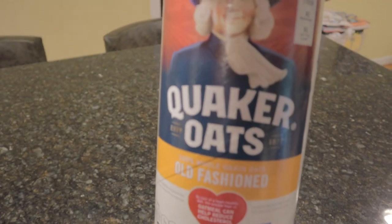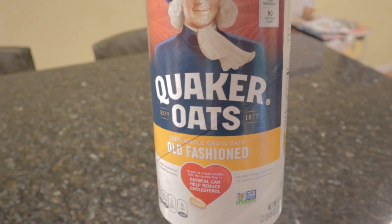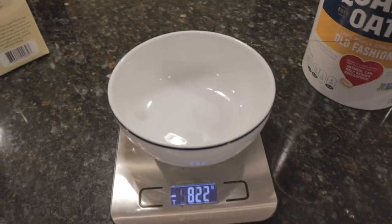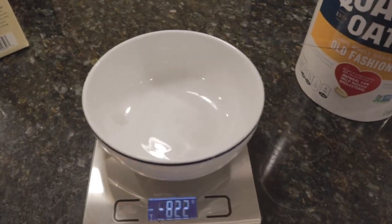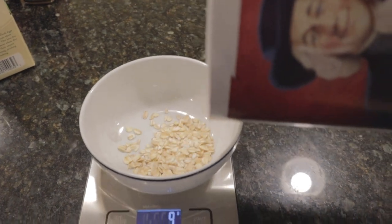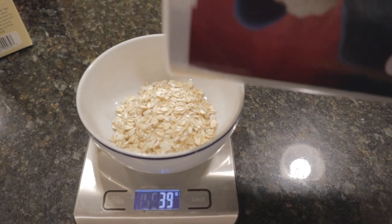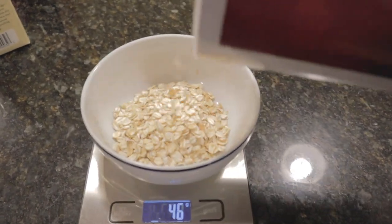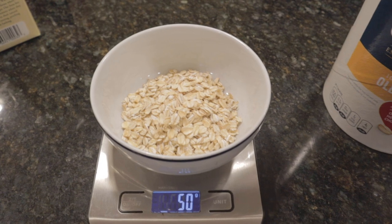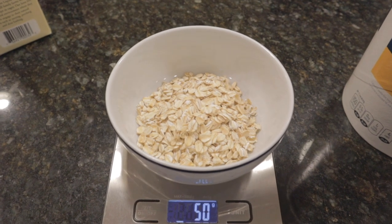Next up, we're gonna be doing some oats as well. After having anabolic French toast for a long time for breakfast, I forgot how much I loved oatmeal. So I got some old-fashioned oats here that we're gonna put into this bowl — today we're doing 50 grams. Forget how hard this is to do vlog style — pouring, watching the scale, making sure the shot's okay, but we'll get it done. We got 51 grams, so we'll take a little bit out. And we got 50 grams on the money.